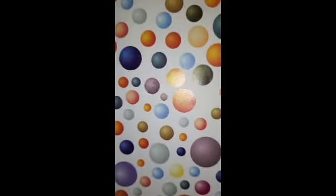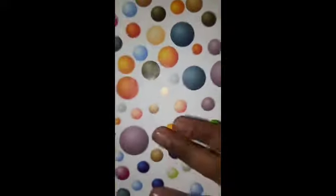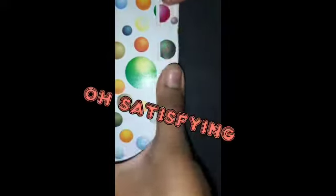We are going to take the paper and fold it like this. Let me zoom in so you can see. Now we have to take these side parts and roll them like this. This is so simple. And we also have to do the other side — one, two, three.